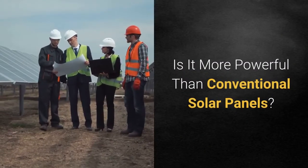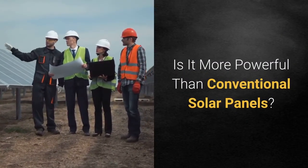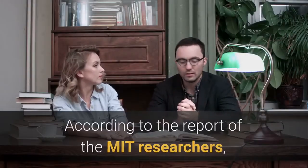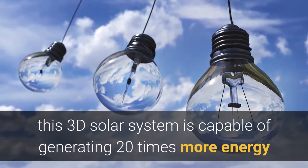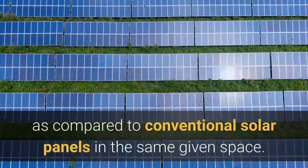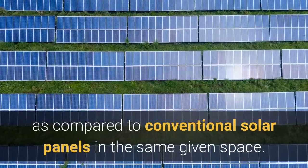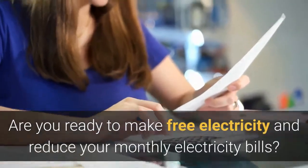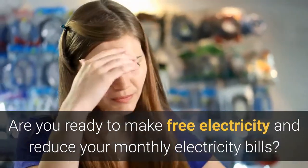Is it more powerful than conventional solar panels? Yes, it is. According to a report by MIT researchers, this 3D solar system is capable of generating 20 times more energy compared to conventional solar panels in the same given space. Are you ready to make free electricity and reduce your monthly electricity bills?